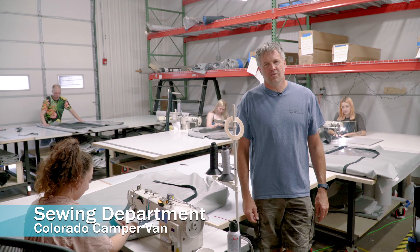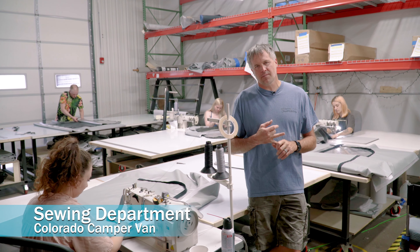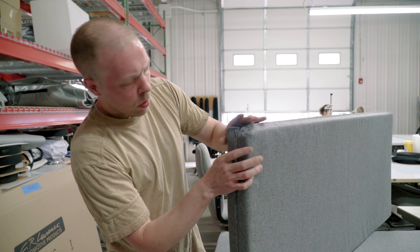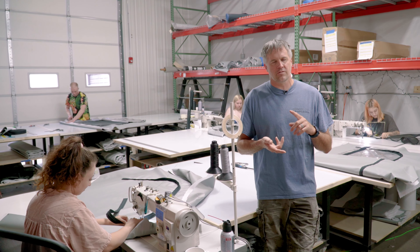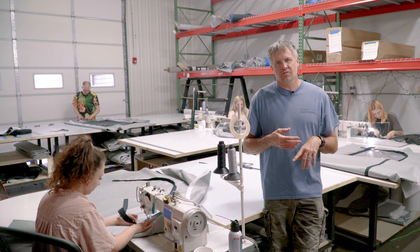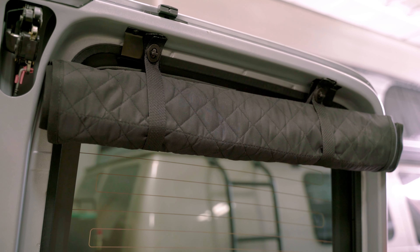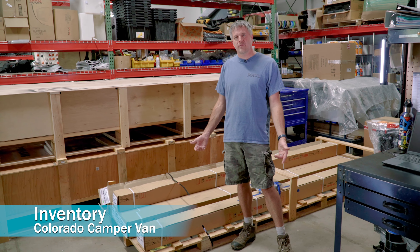So follow me — we're in the sewing department right now. These guys sew up all of our canvases for our pop tops. They also sew up the cushions for the beds on the pop tops, and then they also sew everything that goes down below on a full interior build: cushions for couches, beds, any kind of tweed, special material, window coverings, shades for the front windows, and curtains — all that stuff gets sewn up right here in our shop.